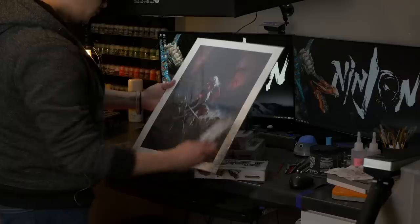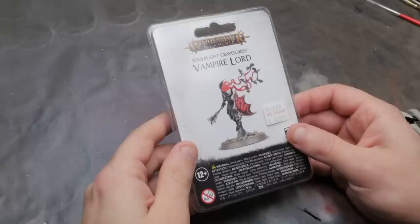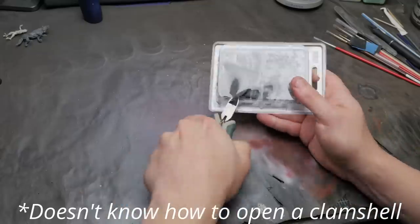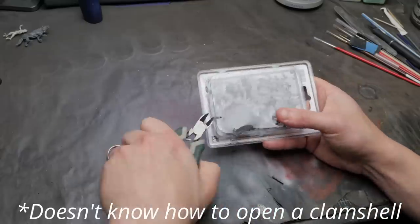I have very, very little confidence that I'm going to be able to pull it off. I'm not really sure where to begin, but it seems the best place is the focus of the art — the vampire lord right on the cover. Luckily, Games Workshop does make this exact model. Well, almost.